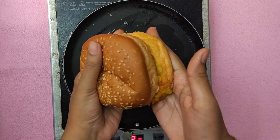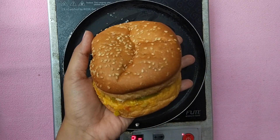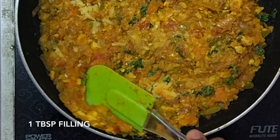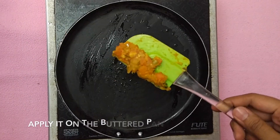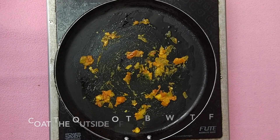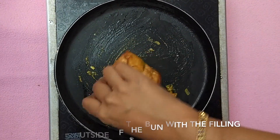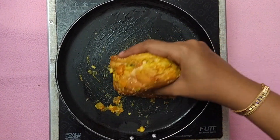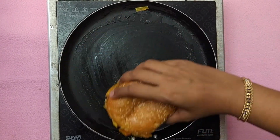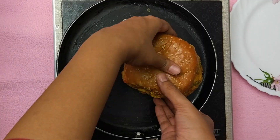Now for the street style touch, take a tablespoon of the filling and apply it on the buttered pan. Place the burger on the pan and coat it on all sides. This way you don't only have the filling inside the burger but you have the flavors of the filling outside the burger too, which gives it a street style look and feel. Once coated on all sides, our street style tawa burger is perfectly done.